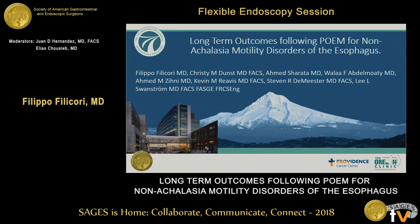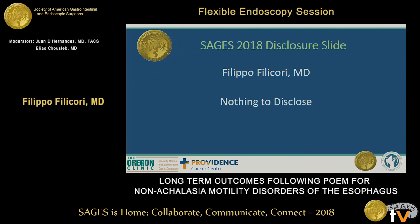Thank you to the moderators and sages for allowing us to present the results of our study today at the meeting, and I have no disclosures to make.